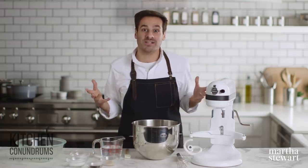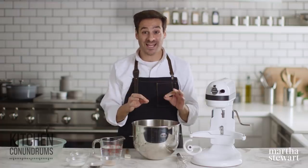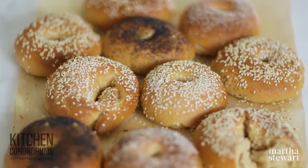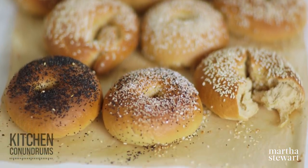Hey everybody, Thomas Joseph here. Now living in New York City, I'm incredibly lucky to have access to such amazing bagels. And today I'm gonna share with you a really fantastic recipe for bagels at home. Maybe you've tried them in the past and failed miserably — this recipe is sure to be your favorite. So let's get started.